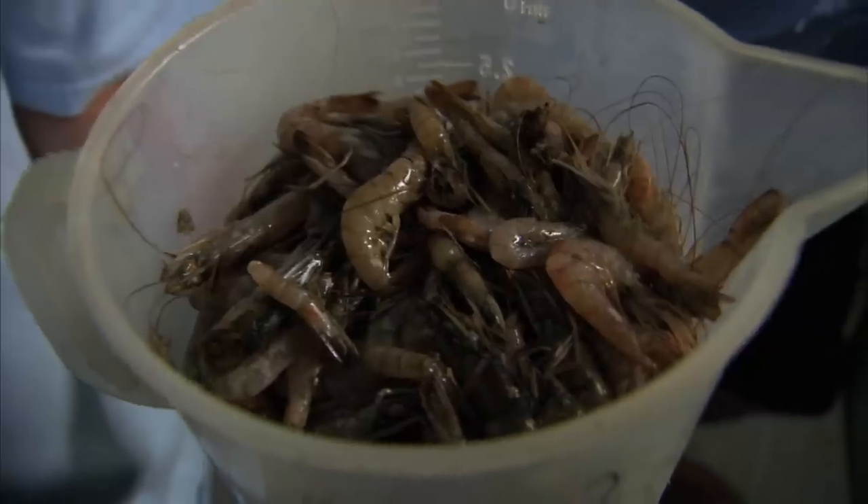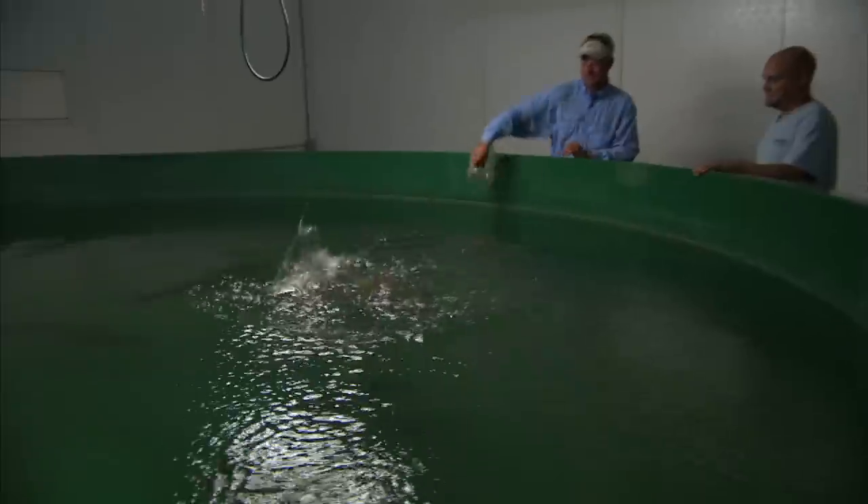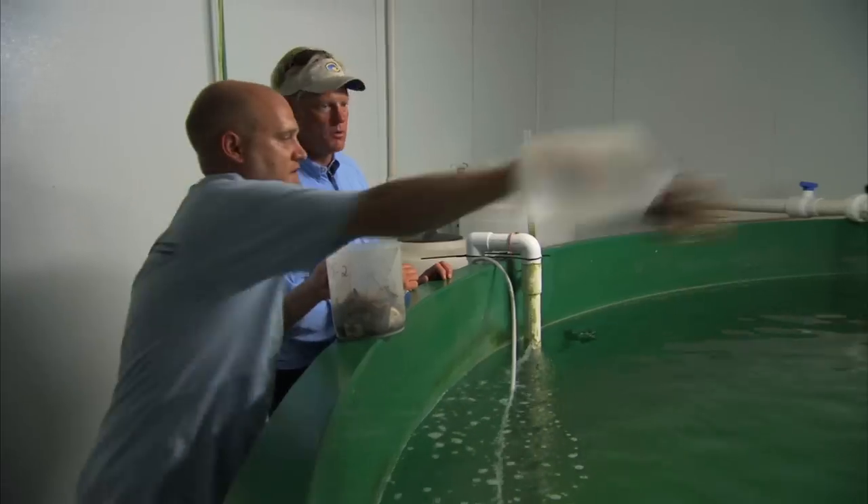We feed the broodstock a mixture of three different frozen feeds. They get 50% of their diet as shrimp, then 25% is thread herring, which is a local herring species, and the other 25% is squid.